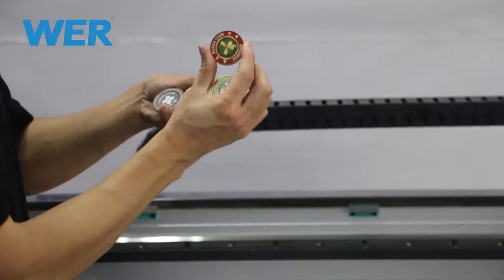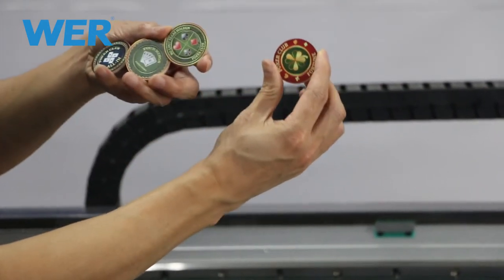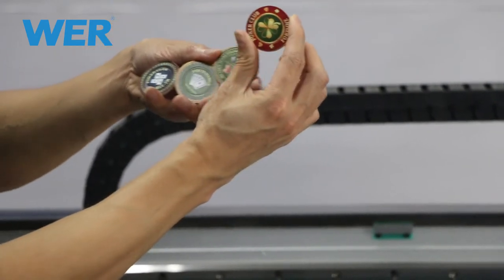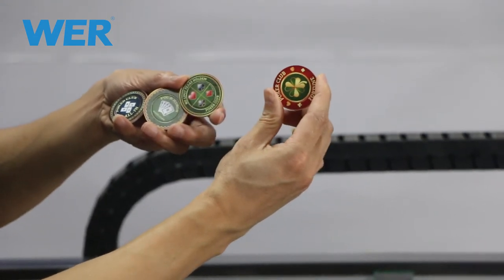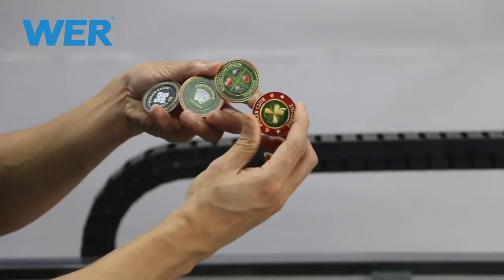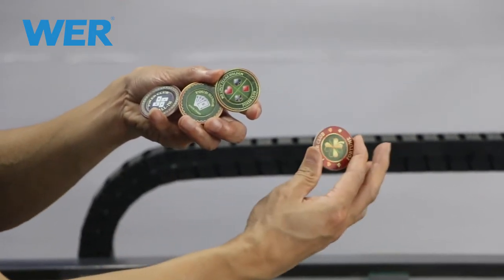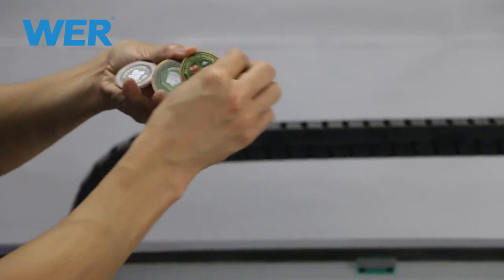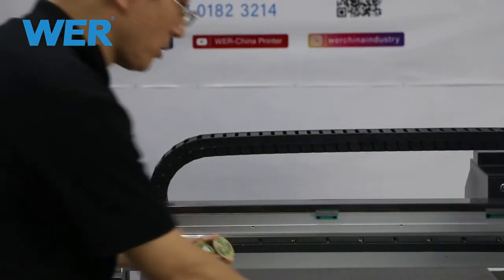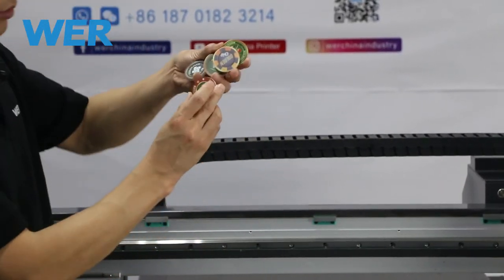Here we show that different materials can be printed by our UV printer. We don't put any coating on the surface — we print the picture and photo directly onto the surface with our UV printer. You don't need to worry about the image quality. It's very good.